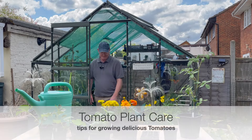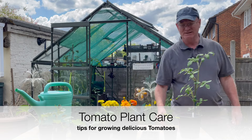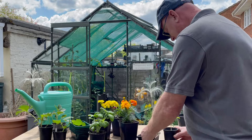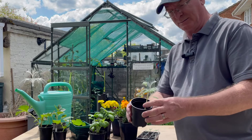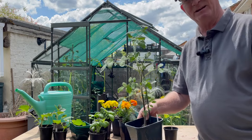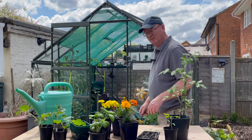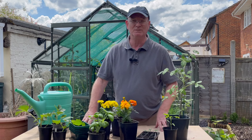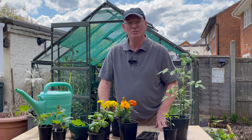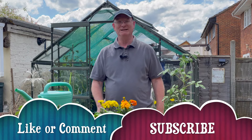Today we're talking about tomatoes. You've sown the seeds, they've germinated, grown into seedlings, and on to plants ready to be put into their final position. There are a few jobs you need to be doing to take care of these tomato plants whilst they're growing to ensure you get the maximum amount of fruit. My name is Gang Gang, welcome to the channel.